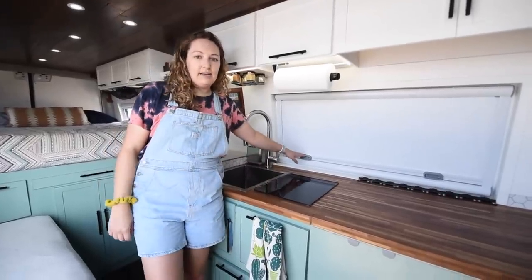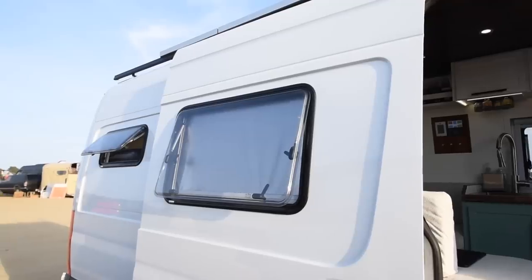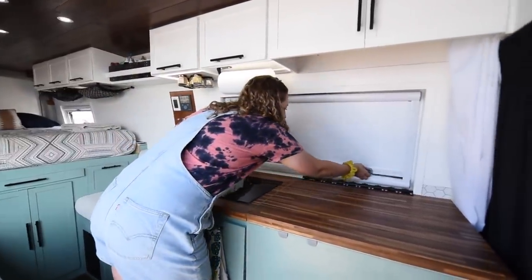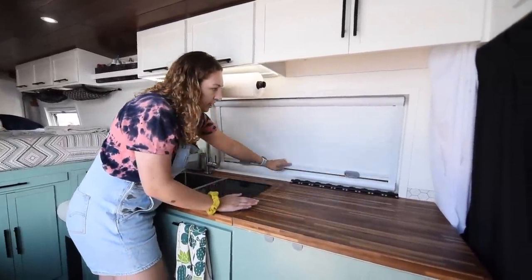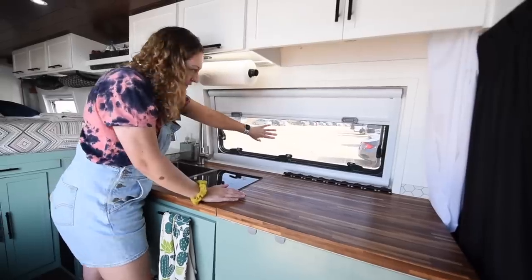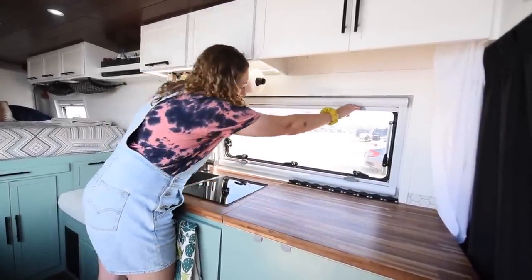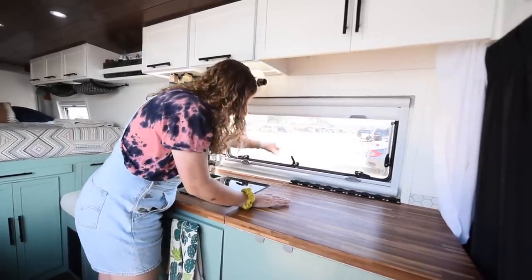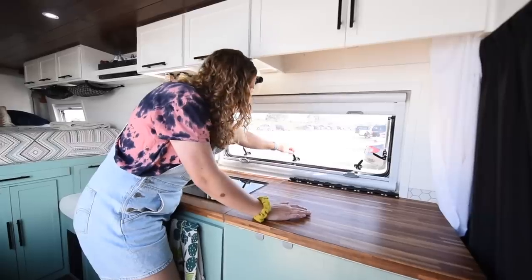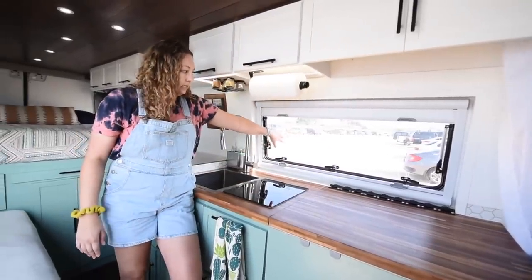One of the things we geeked out over were these Arctic Turn windows — this is probably the longest one they make. Our other one on the sliding door is a little taller and shorter. We really like the features: it has a built-in blackout shade that actually works, and a built-in bug screen. They just clip together, so you can unclip and have any variation. They also have latches that lock so you can easily open and close and keep it nice and secure. They open up pretty far.